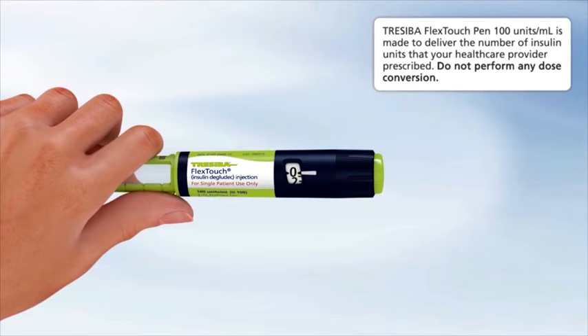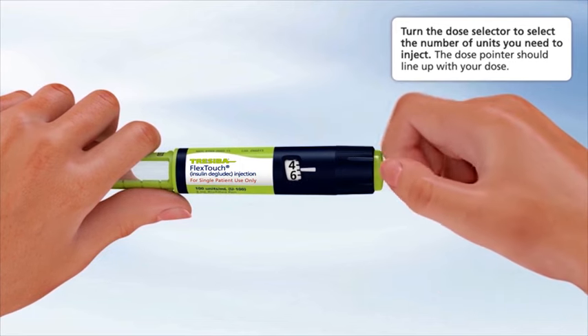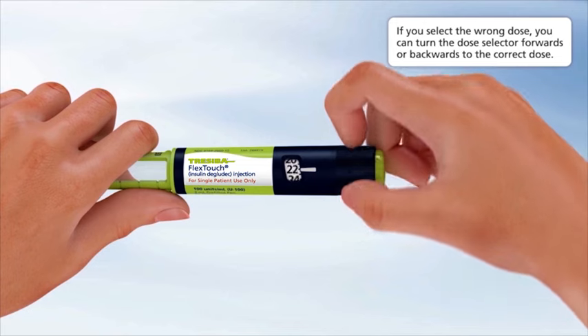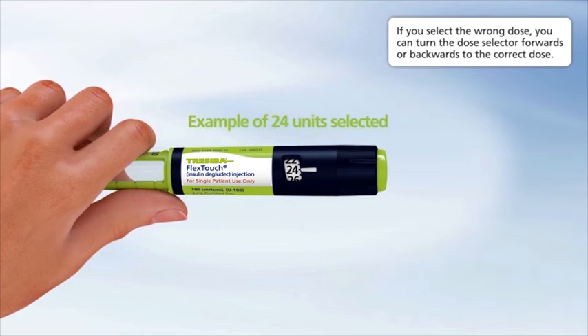Selecting your dose: Traceeba FlexTouch Pen 100 units per milliliter is made to deliver the number of insulin units that your healthcare provider prescribed. Do not perform any dose conversion. Check to make sure the dose selector is set at zero. Turn the dose selector to select the number of units you need to inject; the dose pointer should line up with your dose. In this example, five units are selected. If you select the wrong dose, you can turn the dose selector forwards or backwards to the correct dose. In this example, 24 units are selected.